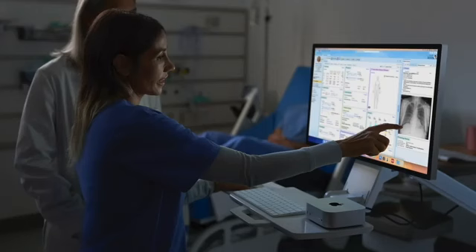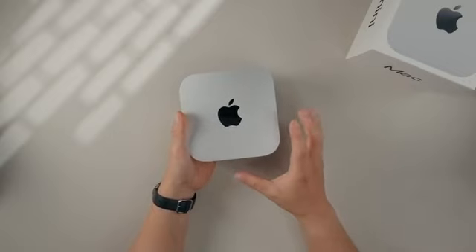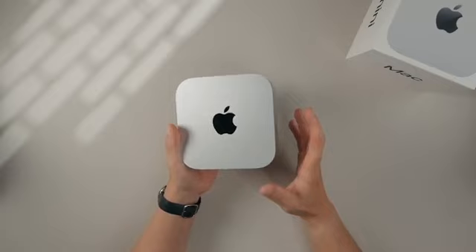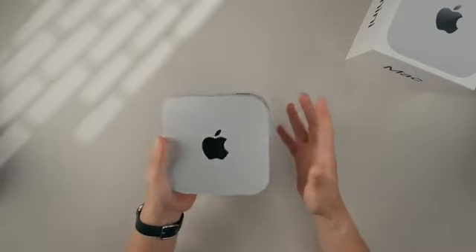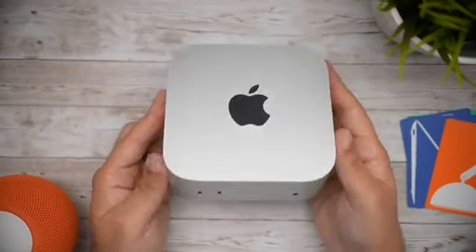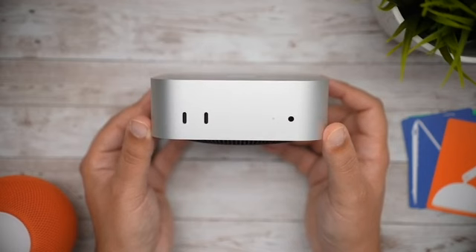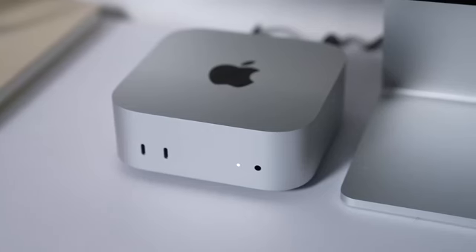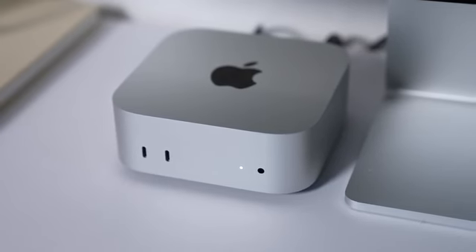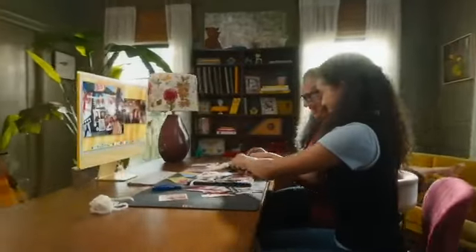In essence, the M4 Mac Mini isn't just a desktop — it's a bold new vision for the future of computing. Apple has distilled the power of a high-performance machine into a compact design no bigger than a stack of coasters. Whether you're a creator, developer, or simply a tech enthusiast, the M4 Mini offers performance and portability at a price that's hard to beat. Rumor has it that Apple might be testing even more advanced custom silicon specifically for future compact desktops. Could we be seeing this tech evolve further? Stay tuned, because this could be the start of something revolutionary.